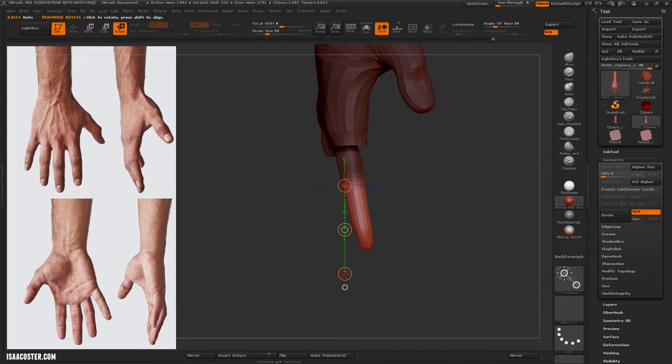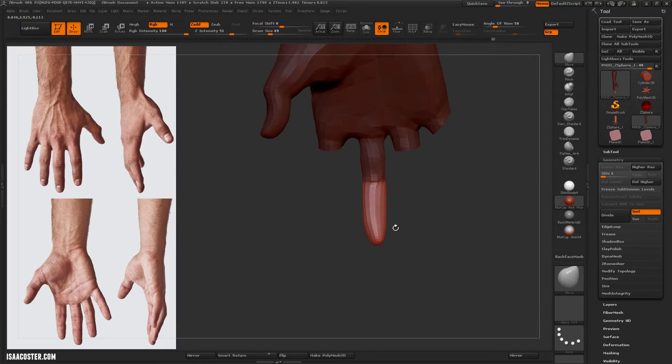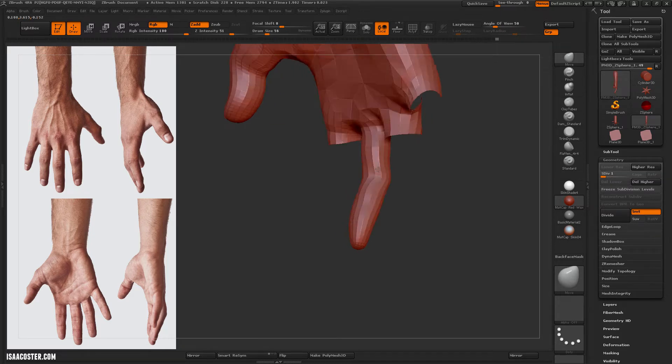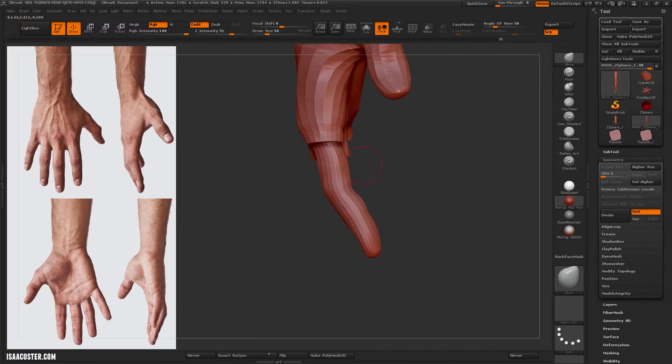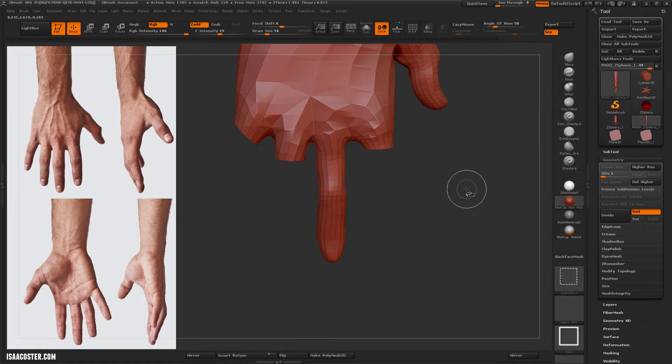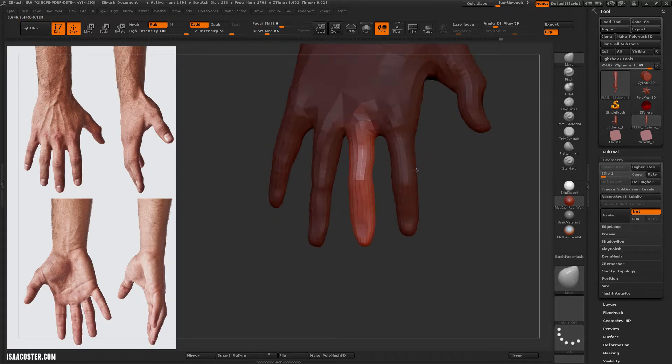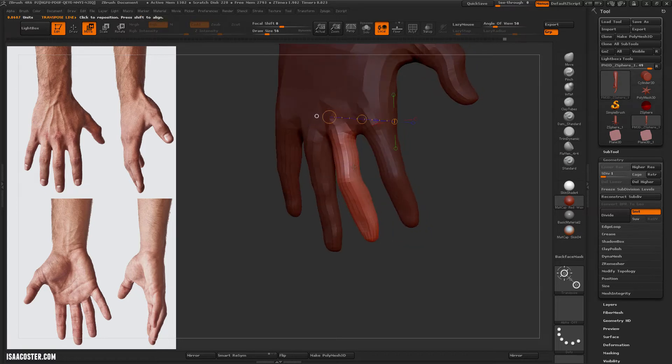It's really easy, if your base mesh came from z-spheres, to use the selection to show or hide the various polygroups that result from the z-spheres. That's just Ctrl+Shift and clicking on the geometry.